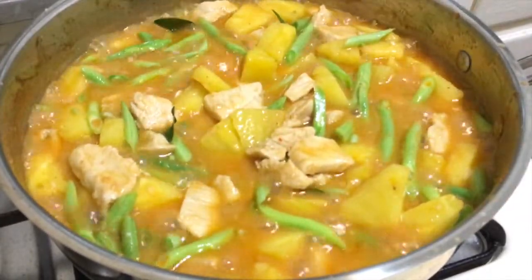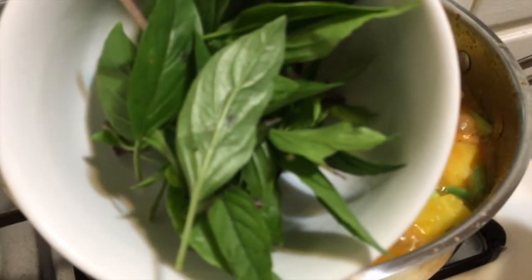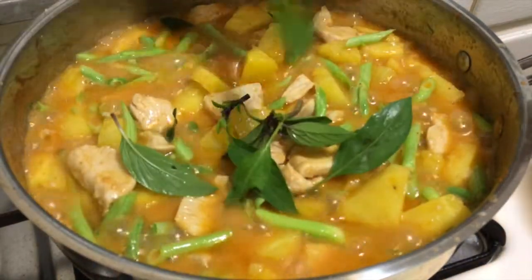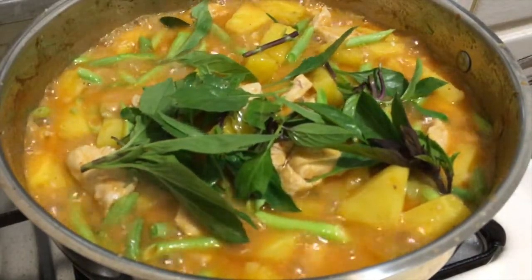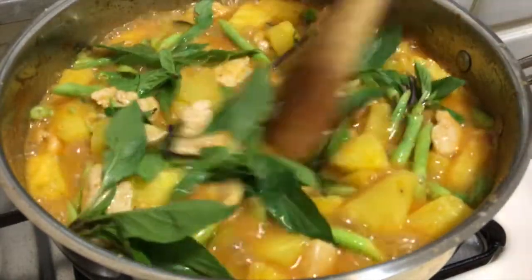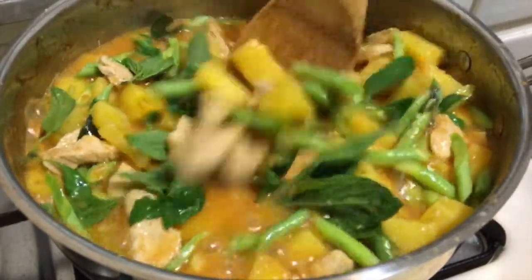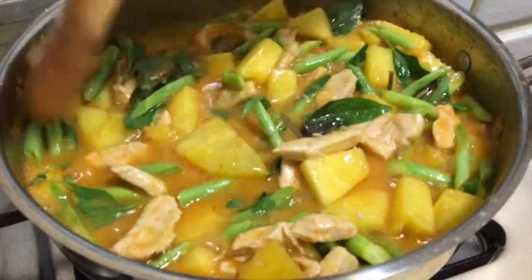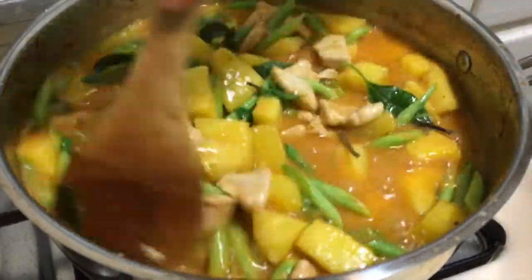The last thing I'm gonna add is basil — Thai basil from my garden. This smells so good. When you cook Thai food, Thai basil is the best.